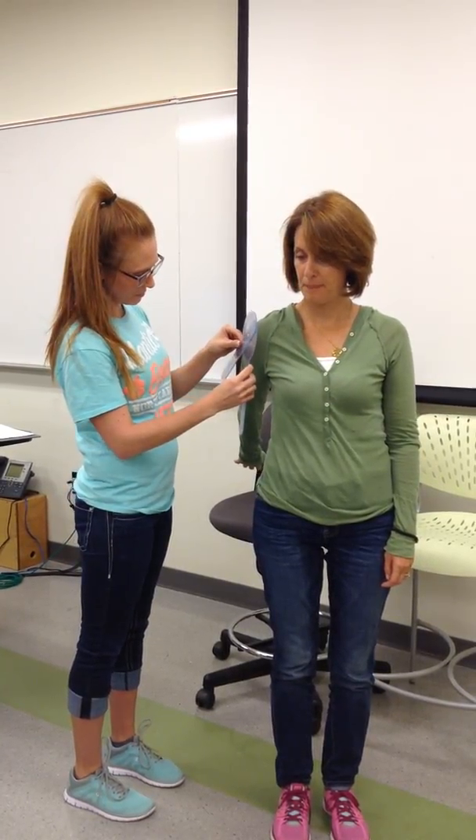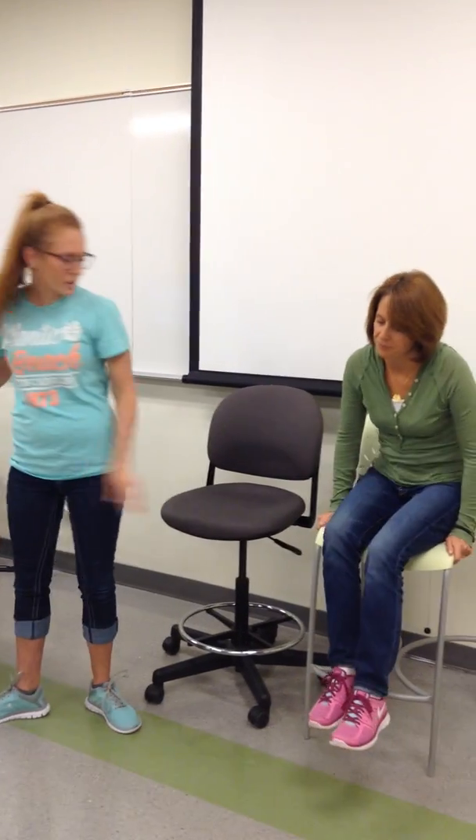Now we are going to go back. Is that as far as you can go? Yes. Go ahead and sit back down. Very good job. I can see where you are having the pain. Is there any other problems that you are having with your left arm or anything? No.